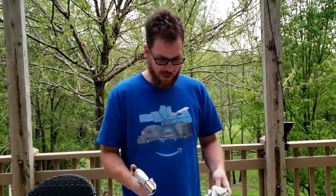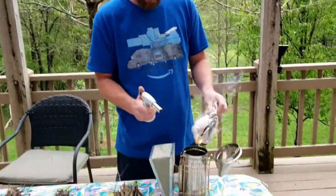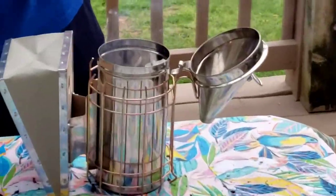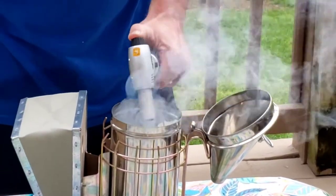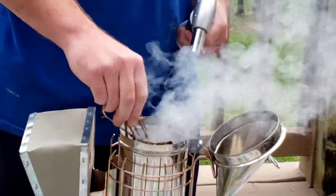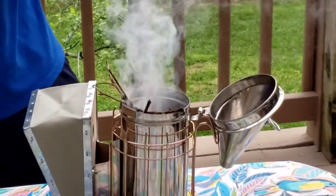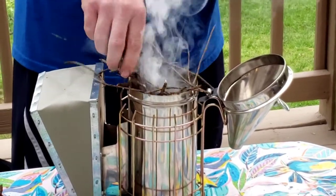First thing we need to do is get the newspaper on fire — that should be pretty easy. Throw that down in there, and then start with some smaller kindling. Stick it down in there — oh yeah, we still got fire down in there. Where there's smoke, there's flame, right?